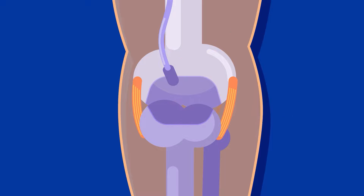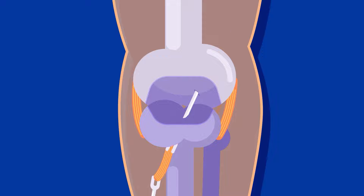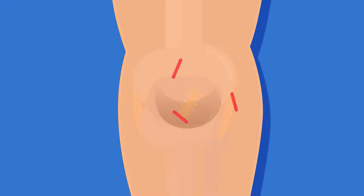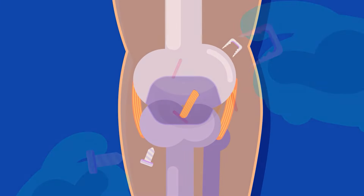Using a special drill, bone tunnels are made to the thigh bone and shin bone in order to place and hold both ends of the graft. The sutures for the graft are tied to a long pin to be passed through the shin bone to the thigh bone tunnel. After attaching the graft, the surgeon pulls the suture and places the graft into position right where the old ACL was. Then, interference screws, spiked washers, or staples are used to secure the ends of the graft and fix it in place.